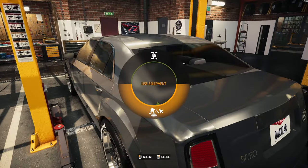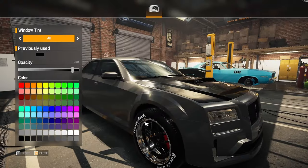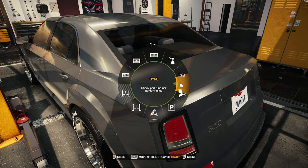We're going to tint it. Alright, 90%. Now let's move her over to the dyno.